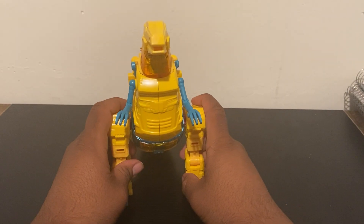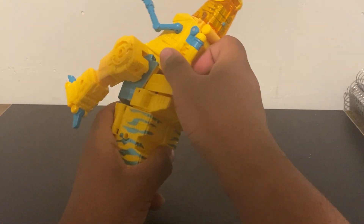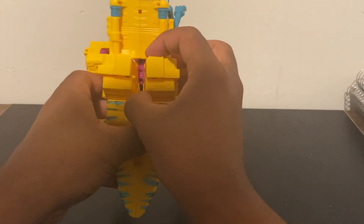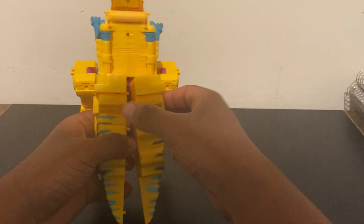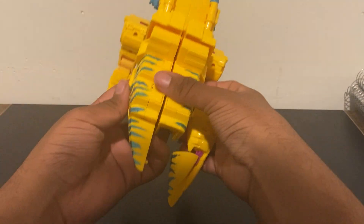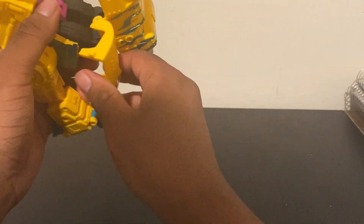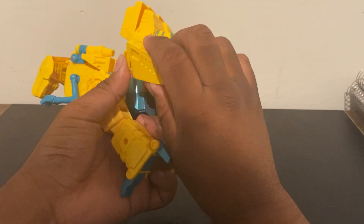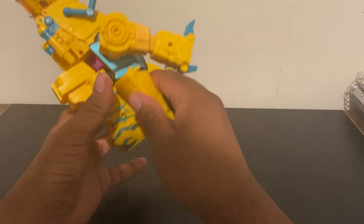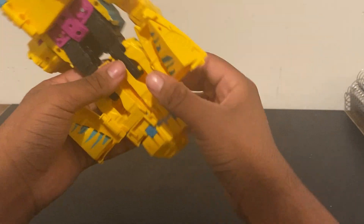Now let's get him out of T-Rex mode and into robot mode. The first thing you want to do is come to the back and shimmy and pry it open a little bit — it should come apart. This will unhook this way, and these will unhook this way. You can fold in these tail pieces, then more easily fold out what will become the knees or the legs.